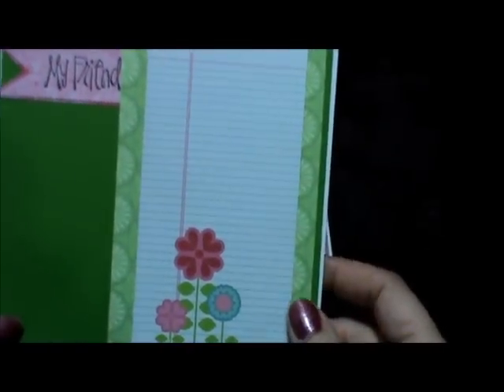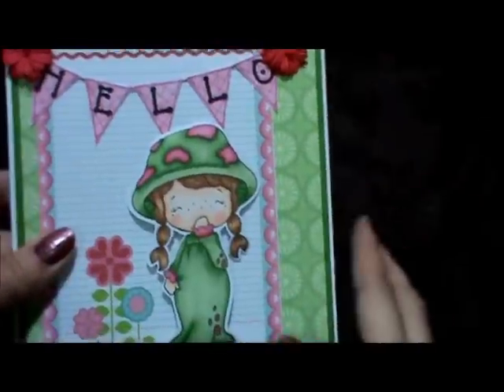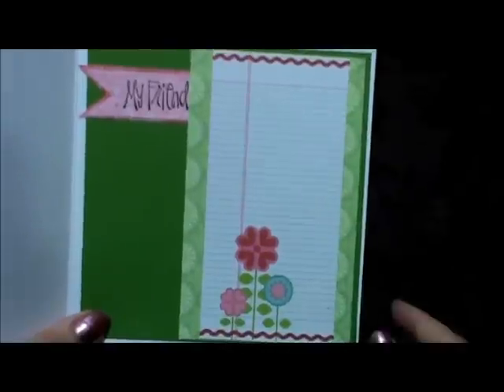And then the inside — I had a leftover piece over here on the full sheet, so when I cut it off I had some flowers left. I figured I don't need the recipe card in here because I can just write on these lines.